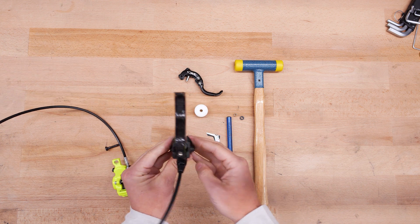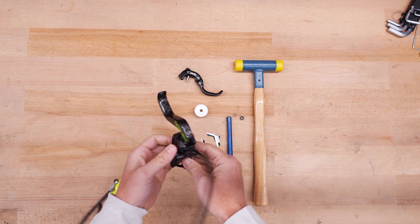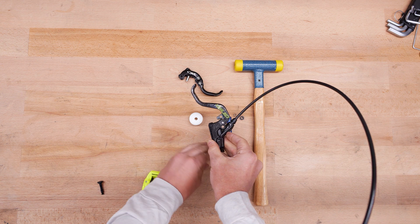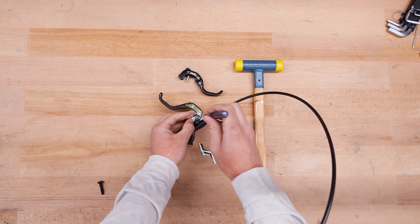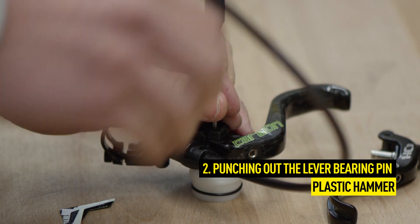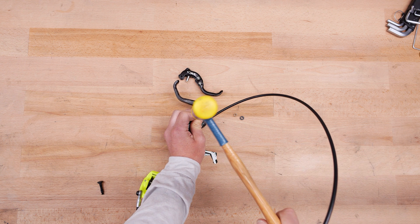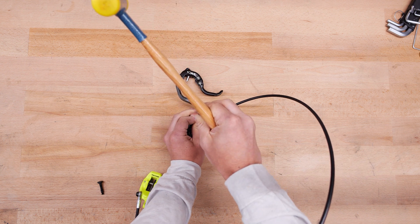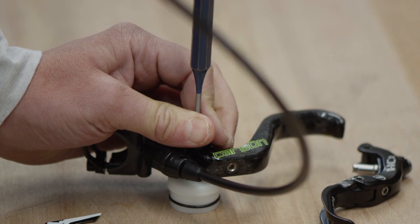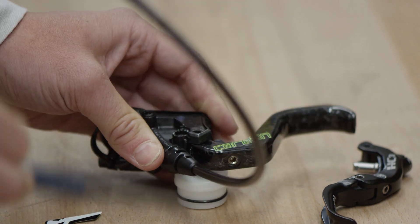When punching through the bolt, be sure to knock it out from left to right. To do this, place the lever blade on the underlay with hole in such a way that it represents the left brake master. Now carefully knock out the lever bearing pin using the 3.5 mm max diameter punch. Roughly 2 mm of the lever bearing pin can remain in the master. Remove the old lever blade from the master and insert the new lever blade.